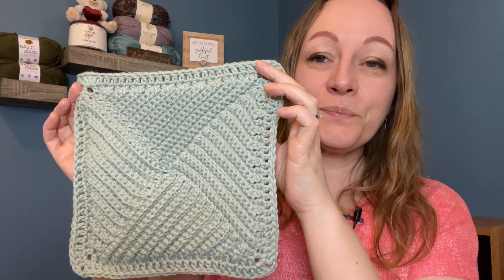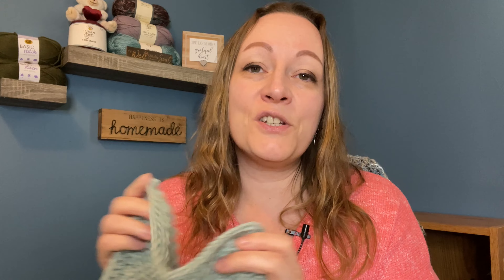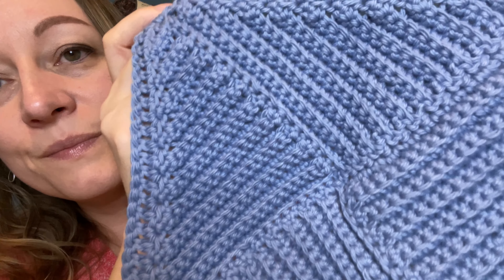Here's the first one. With all my washcloths, I again used I Love This Cotton Yarn. I don't quite remember the names of the colors, but I do have a video of my little mini yarn haul with this yarn — I can link that if you want to check it out. I find these are very, very nice. I love the pattern — it's just nice and squishy and soft. It's beautiful. That's my first one, and I made another one in blue. I can't get over the pattern and I can't get over the yarn. I love it.